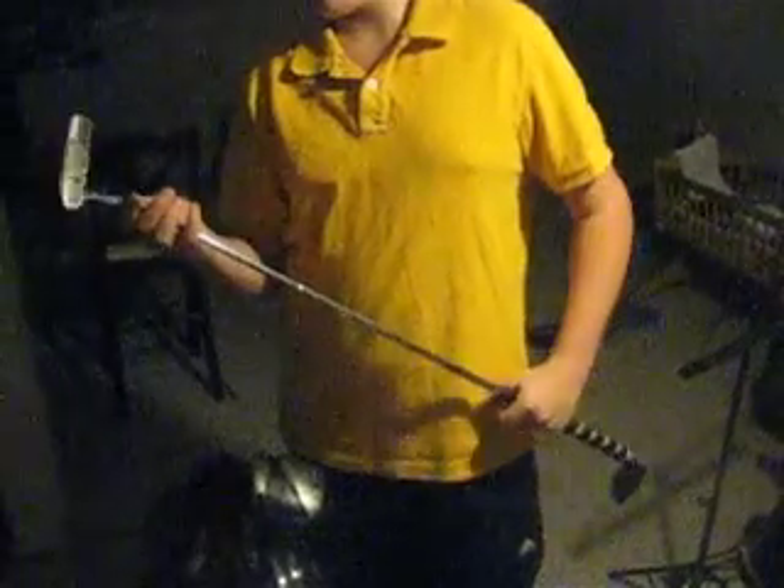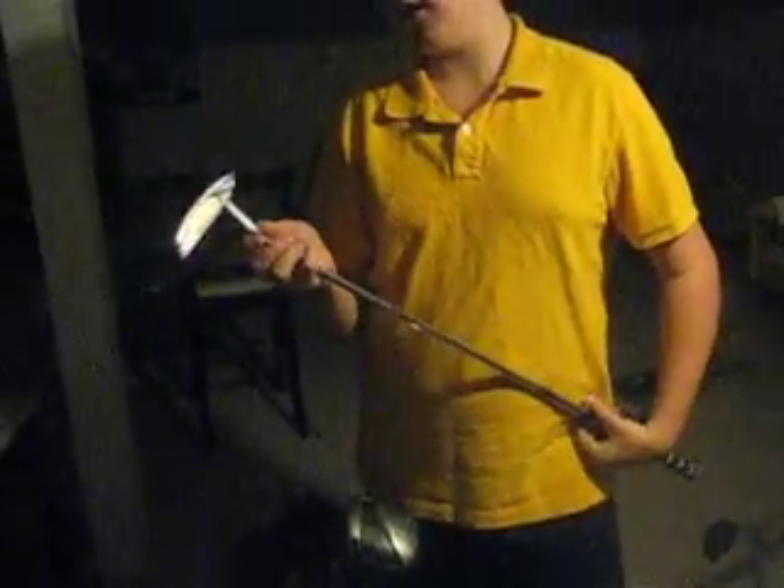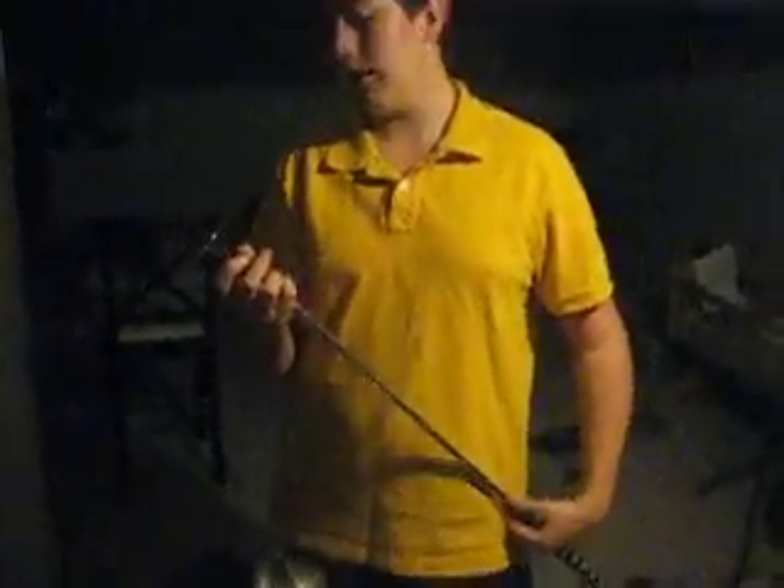I have a Dunlop putter, Dunlop Brass Enhanced 34 inch. I love it. I'm hopefully going to get a new TaylorMade putter or Odyssey putter.